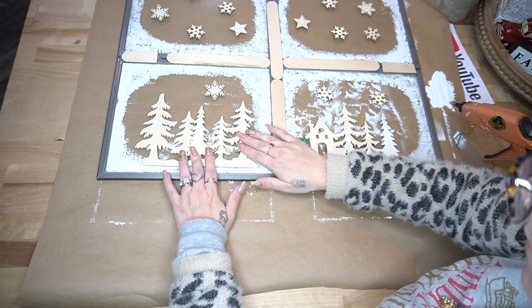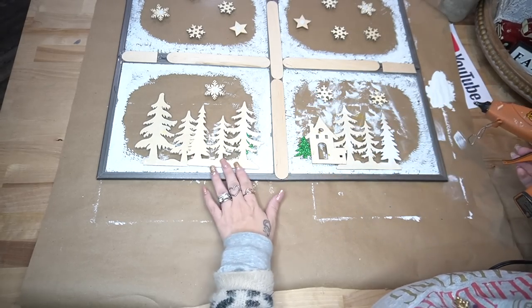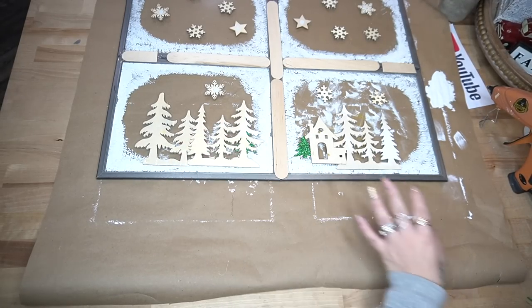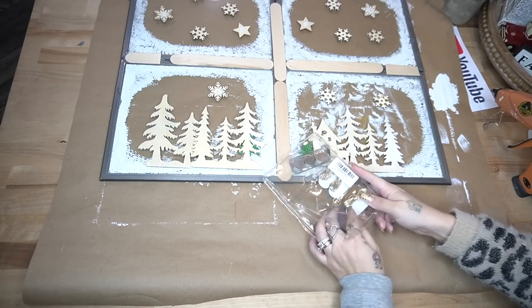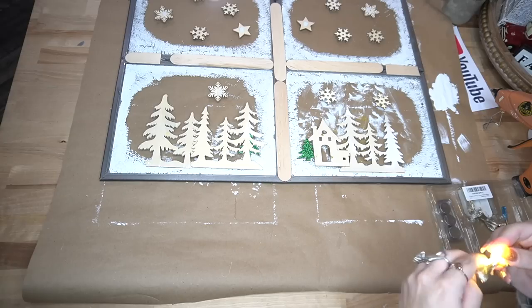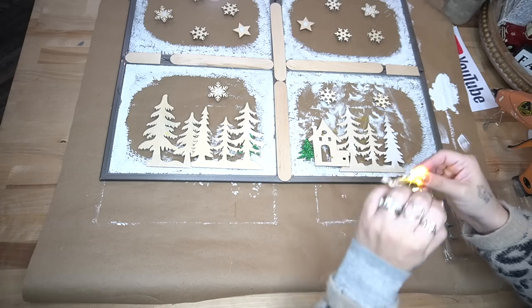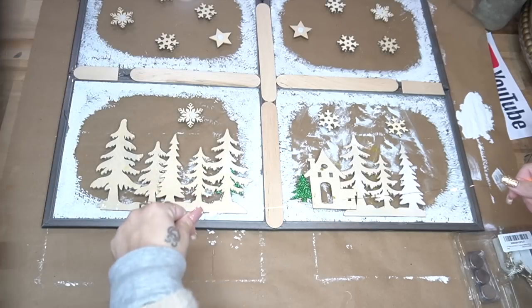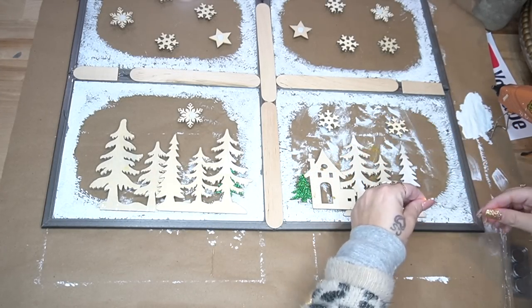If I did this again, I would definitely attach the frame pieces with heavier glue as well as hot glue, and use super glue for the wood pieces. To create a 3D effect, I make sure to layer the trees. I also use some wooden stickers from Dollar Tree to fill in blank spots. For the next step, I take these lights from Amazon — always linked in my Amazon shop in the description box — and I make sure the lights work before I glue anything.